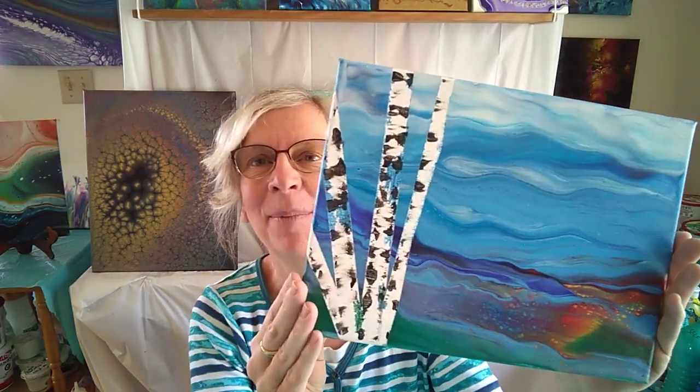I hope you'll join me for this one. It's a ton of fun. For now, I'll say happy pouring.